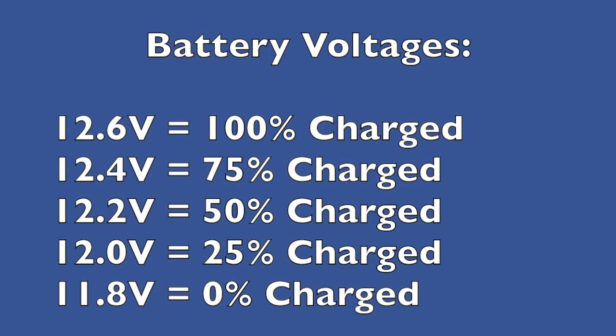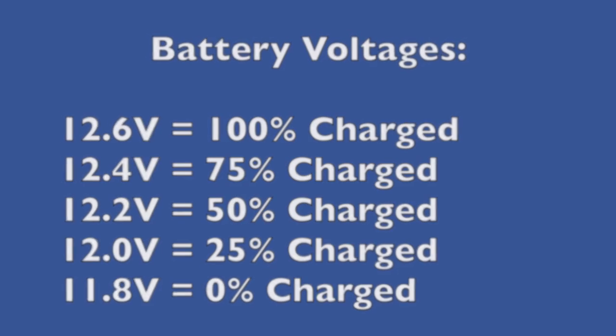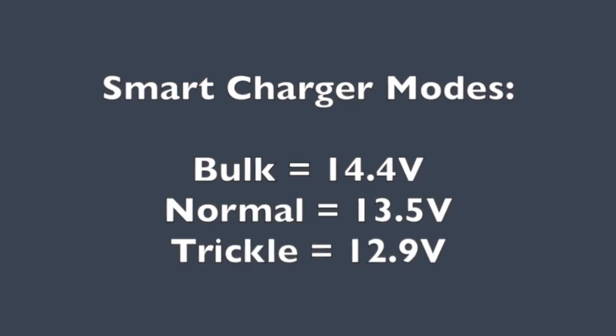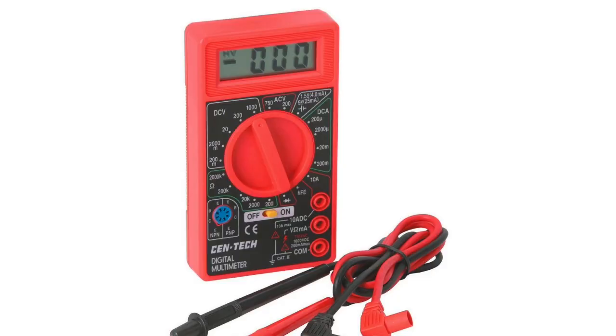The battery changes voltage slightly depending on its charge state, and here are typical voltages of a vented lead acid battery depending on how much charge it has. A smart charger typically has several modes — bulk, normal, and trickle — and they all vary by different voltages. But are you really going to remember all those different voltages?